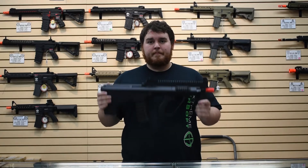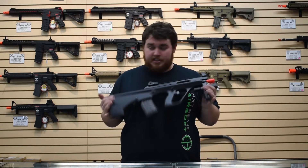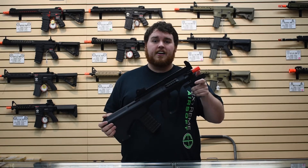Hey guys, what's up, it's your boy Chuckles here, back at it again. Got another extreme airsoft review — this week we're taking a look at the Tokyo Marui Hi-Cycle AUG.